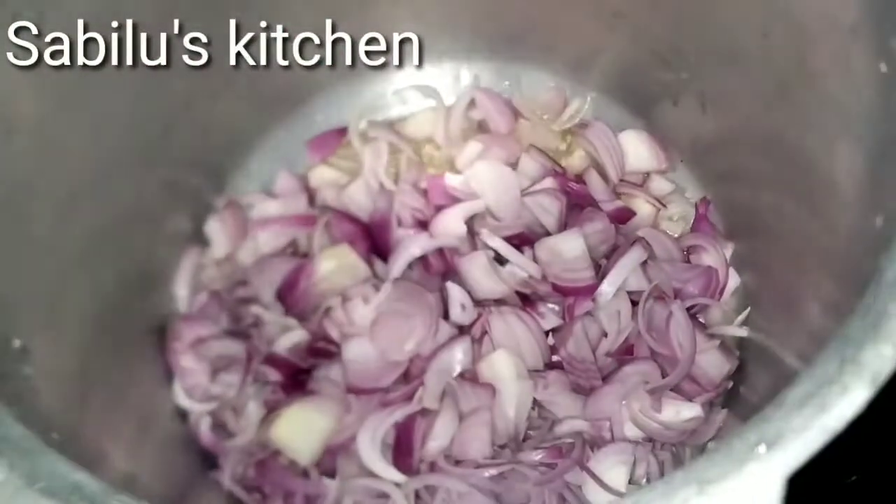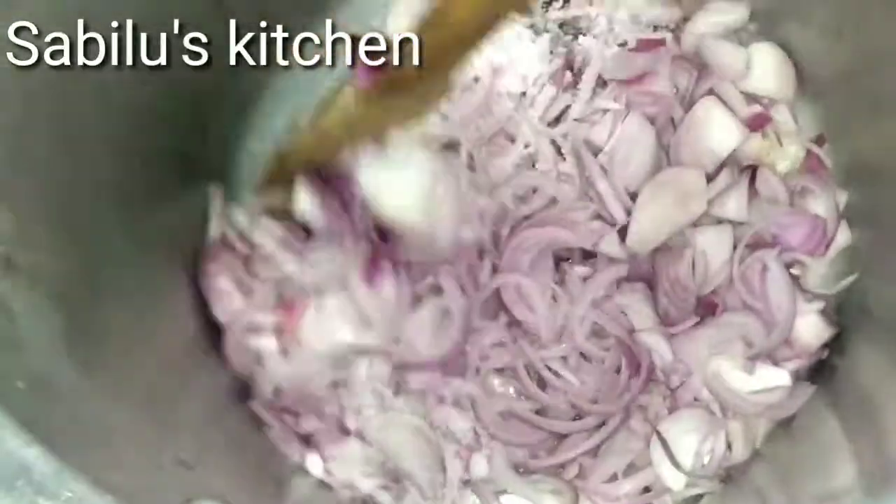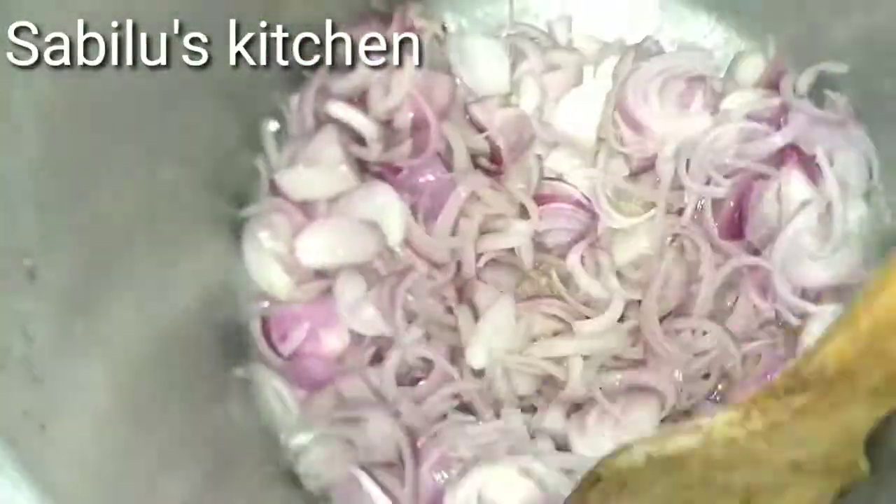I am doing a recipe for chicken and beef. I am going to make sure the chicken after giving me a recipe for chicken.